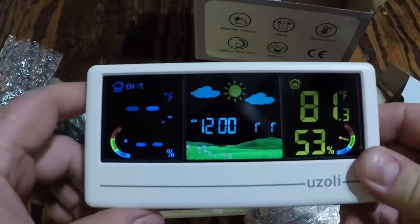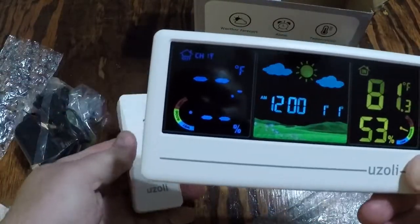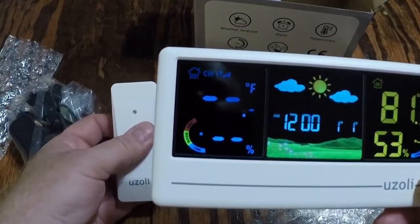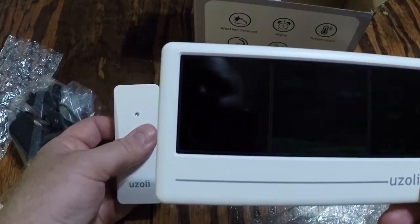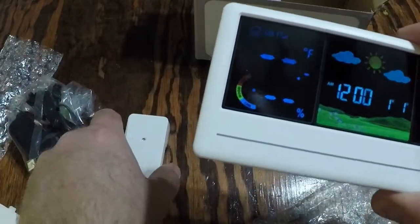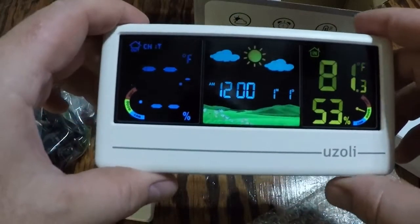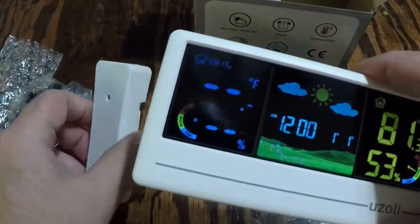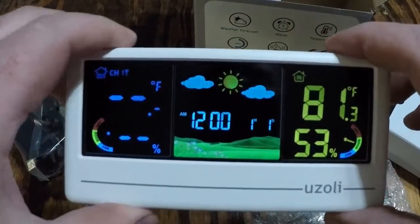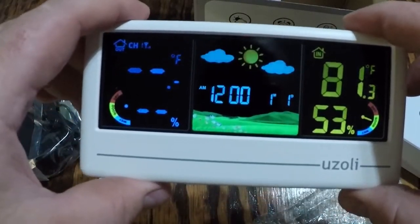There's the display — we can get this to connect up. It looks like it is. Channel one. It's detecting the inside temperatures right now; it's not close to the outside. I'll get that set up so we get an outdoor temperature in just a minute.